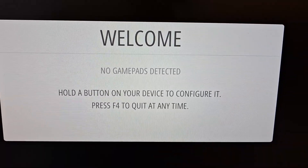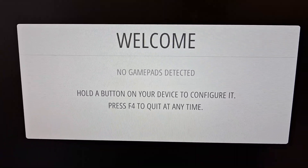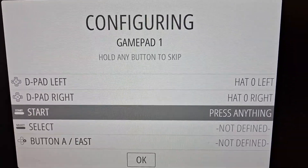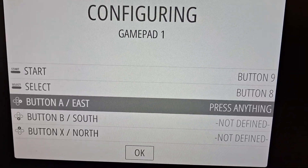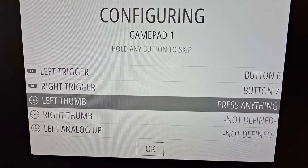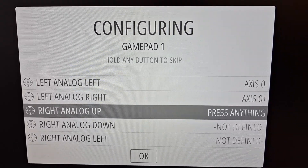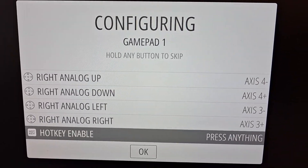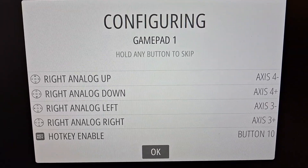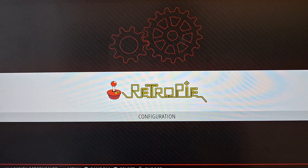Now that I have set up my Pi, I'll plug in my controller. Note that the PS5 controller will not work here — I tried it with a USB cable and got nothing, so I have to use a PS4 controller for now. Hold the 'A' button to begin mapping. Map the controllers — this is pretty standard even on other EmulationStation-based operating systems: A, B, X, Y, left and right thumb sticks, analog directions, and the hotkey which is your PlayStation or Xbox button.